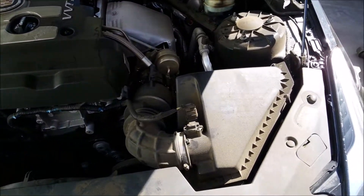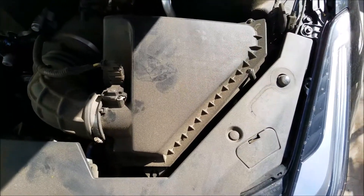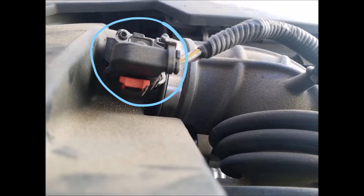Now we have our air filter housing, which holds our air filter. This is the engine's mass air flow sensor, which the computer uses to determine how much air is entering the engine.